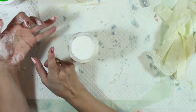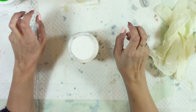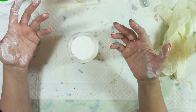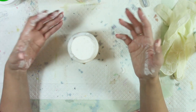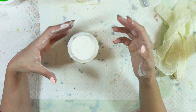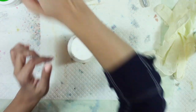With gesso, what you need is a binder, a filler, and a pigment. You don't actually need pigment — we usually think of white gesso, but you can make black gesso, any color gesso, and there's also clear gesso. I'm going to be working on a clear DIY gesso in the future as well.